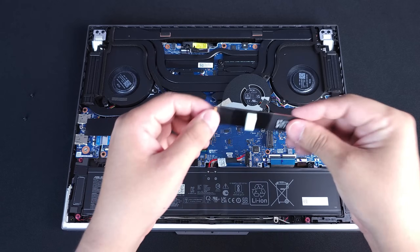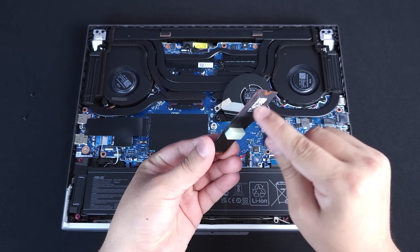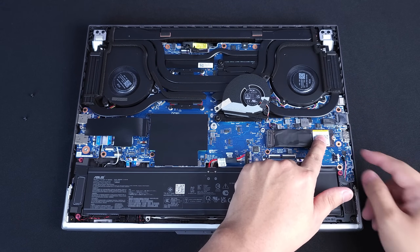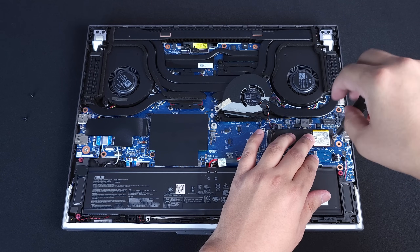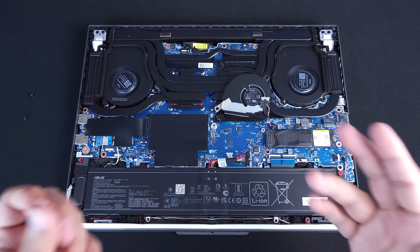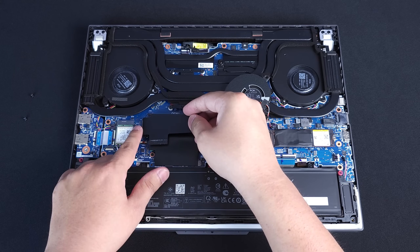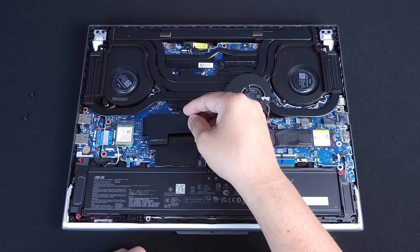For the NVMe, take the thermal pad and put it on the new one, as long as it's a flat-sided NVMe. Slot it in at an angle, take one finger, push it down, make sure the hole matches the screw hole, then put the screw right back where it used to belong. If you are going to add a secondary NVMe, remember the second slot is going to be over on the left side — that could be a data drive or a second NVMe for another operating system. You're going to take off that screw first before you put in your NVMe.